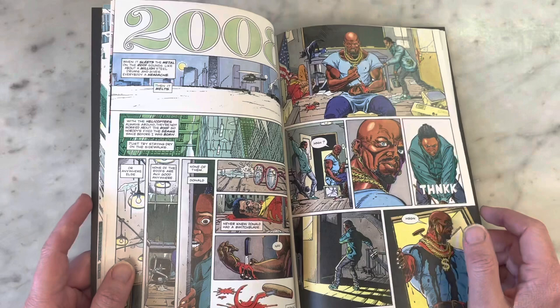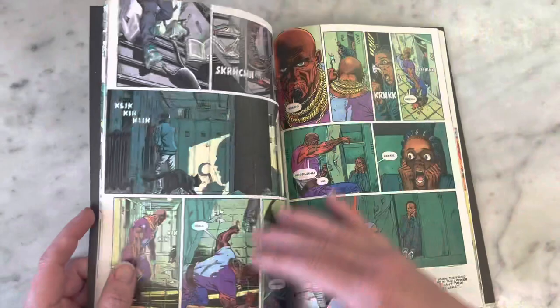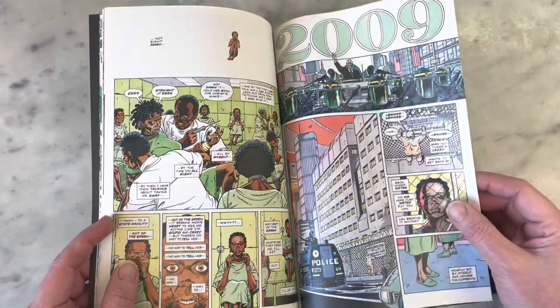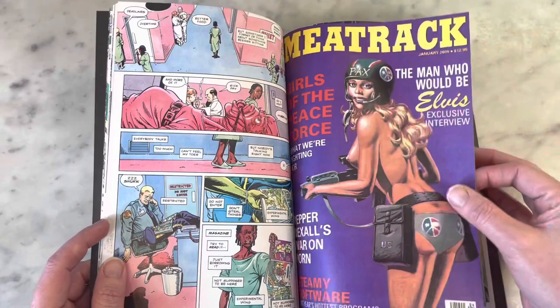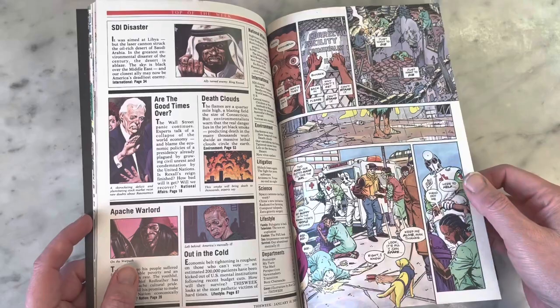It's funny because he doesn't have like one of the more beautifully aesthetically pleasing art styles, if that makes sense. I'm sort of getting Gil Kane vibes from him a little bit, which is appropriate because some of Dave Gibbons' first work for American comic books was Green Lantern, and Gil Kane is one of the preeminent Green Lantern artists. So perhaps he was emulating his style a little bit, but not a hundred percent sure. But I really do love his style.